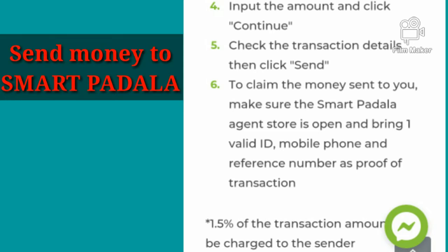There is a 1.5% of the transaction amount that can be charged to the sender.